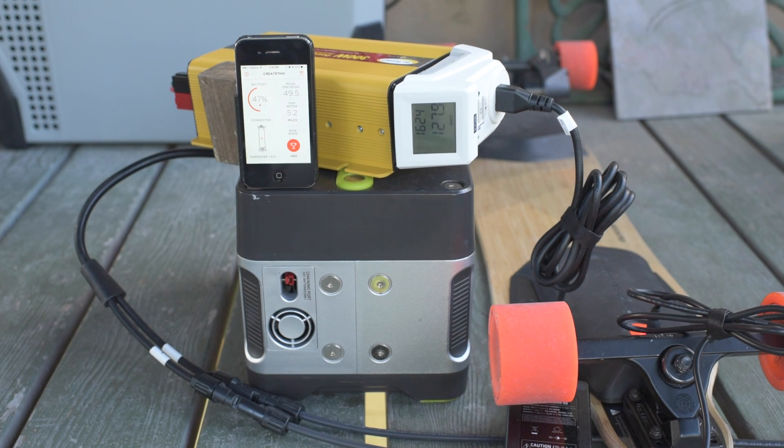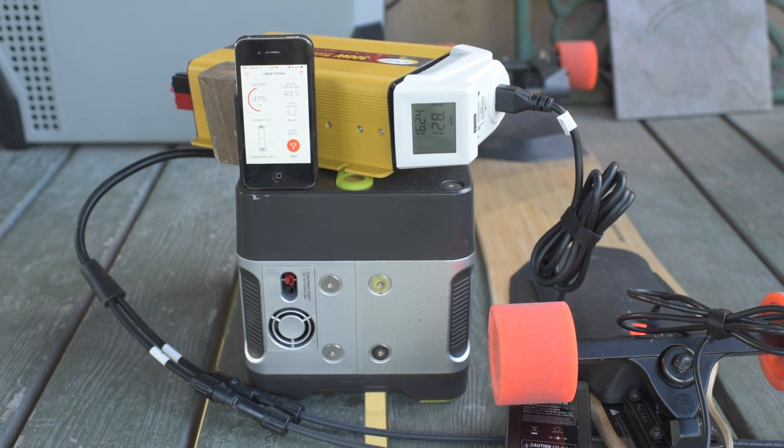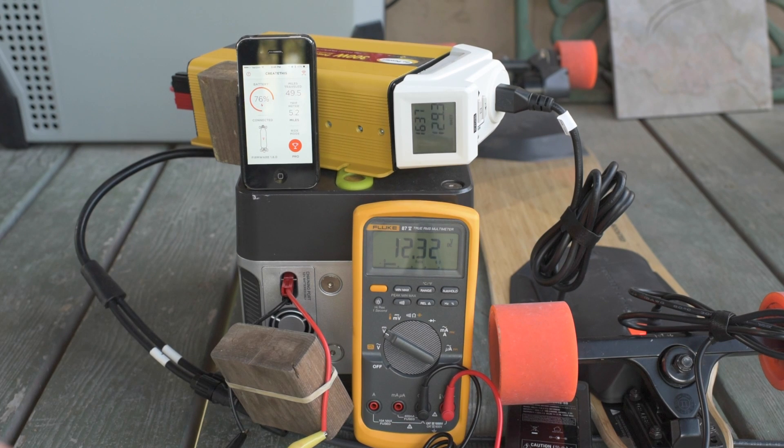30%. I'll have to go back and look at the video — I don't remember what the clock was reading on the Ryobi, I don't think it's accurate time. But it says 1624 right now and we're at 47% charged. Charges up pretty quickly, less than an hour for the boosted board. Clock is reading 1629 and we're at 58%. We're at 1637, drawing 129 watts, and we're at 76% charge.